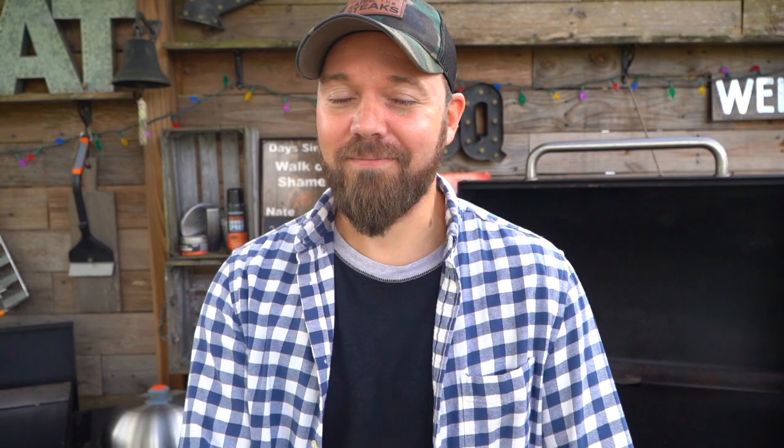Yeah, you are. How many times have you watched Home Alone already? One and two — three times this week, both of them.